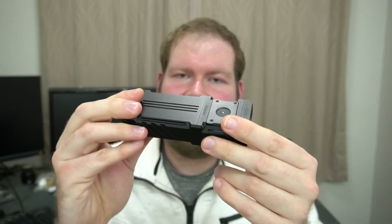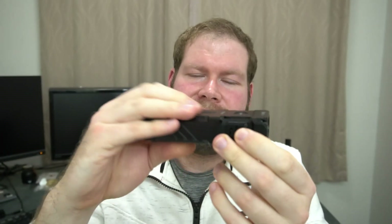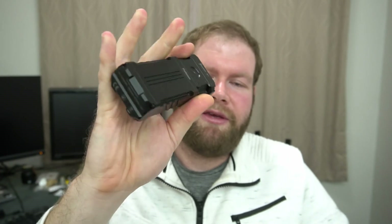Nice construction on this — good build quality. There's smooth anodizing, but probably due to the shape of it, it has not been slippery at all. It's been fine.